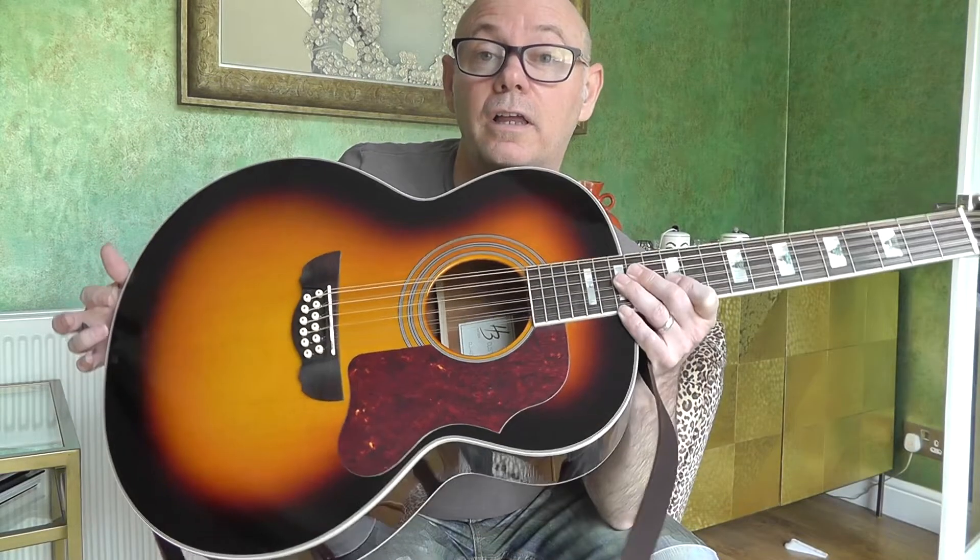Hi guitar fans in YouTube land. Welcome to my video for my unboxing and review of this new Harley Benton 12-string acoustic guitar. And if you want to know a secret, it's really rather good. So without further delay, let's start off with my unboxing of this guitar when it finally arrived. I'll tell you the story of my buying of this guitar from Thomans in Germany, and then I'll play some stuff on the guitar and give you my thoughts and feedback on what I'm really surprised about — such a great guitar for such a crazy price.